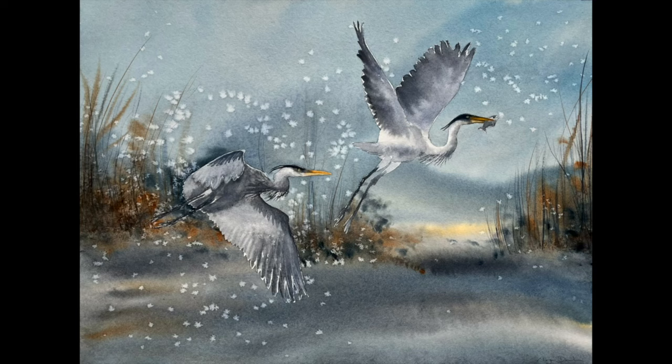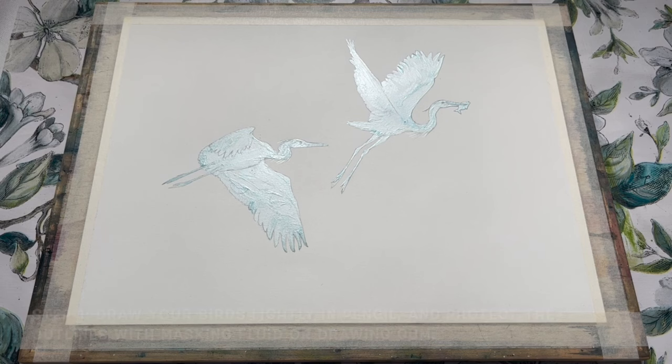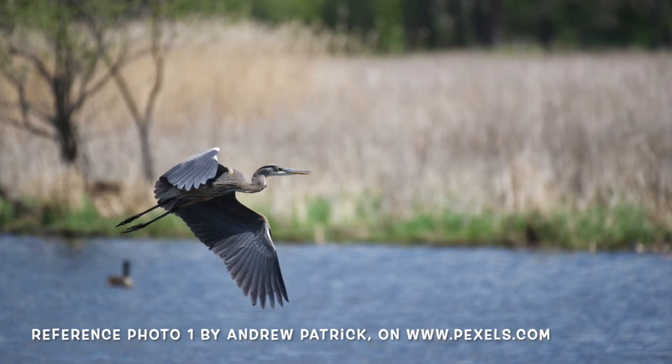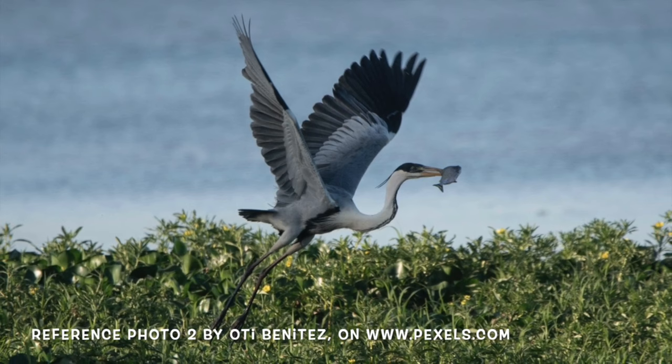The first step is to draw out your heron shapes. To do this I searched the website www.pexels.com to find some great shapes that I wanted to paint from the bank of free use reference photographs they have there. I ended up with two photographs that I simply couldn't choose between, so I decided to create my own composition for this painting by including both silhouettes.